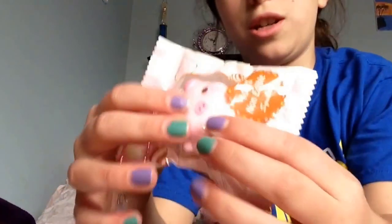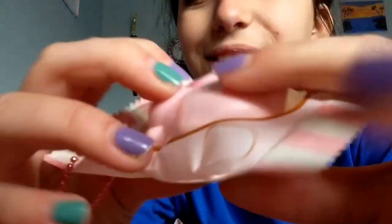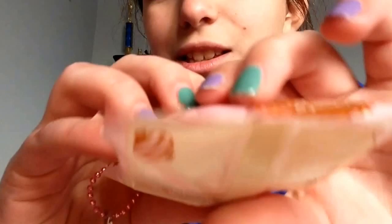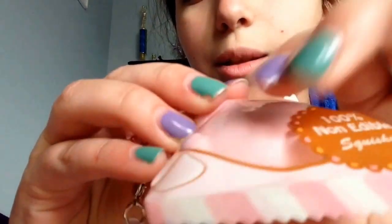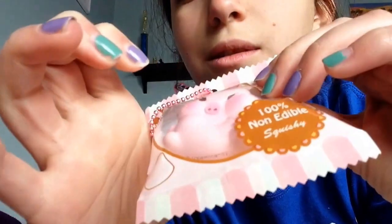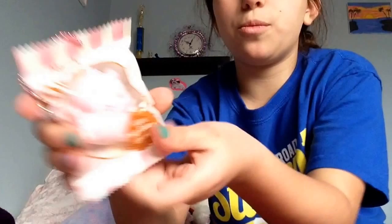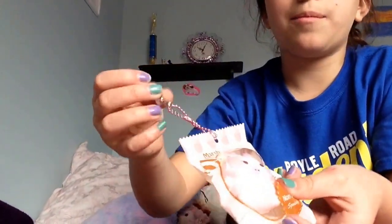So let's just squish it. Whoa, that's really squishy. There's the licensing, you can kind of see it. It has a lot of air in the packaging, so I can't really squish it. From what I'm seeing, it's super slow rising. The squish meter — I rate it an 8. It's super squishy. And I got the girl design. Here's the cell phone plug and the ball chain.